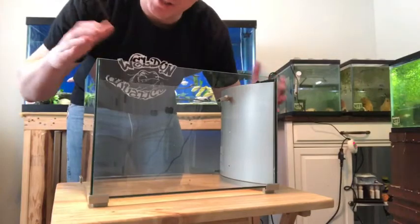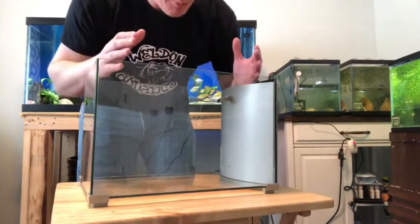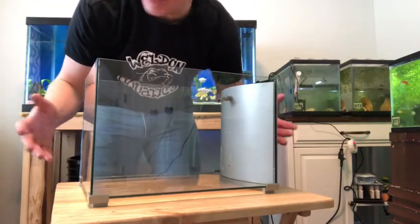All right, guys, so today's goal is just to show you the generic scape we're going to do in this tank. Nothing crazy, but it's going to give you an idea of how easy it is to set up a tank within that $100 budget that we set.